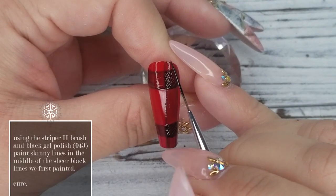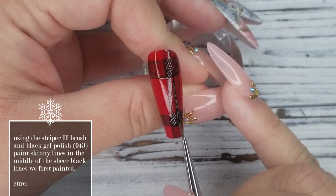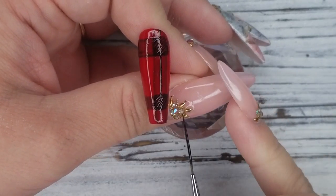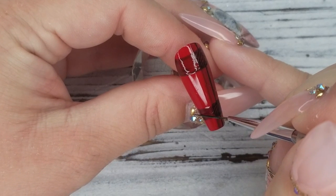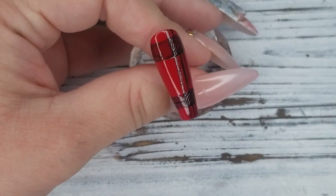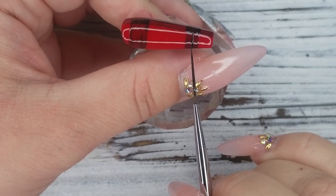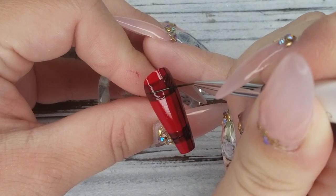Now I'm taking my Ugly Duckling striping brush number two. This brush is wonderful for creating long lines. I'm going in the middle of the vertical and horizontal sheer black lines and adding a solid black line down the middle, using Ugly Duckling number 43 gel polish. This black is super opaque and can cover in pretty much one coat — it cures beautifully and is great for nail art. Once I'm happy with all the lines, I pop it in the lamp for a full cure.